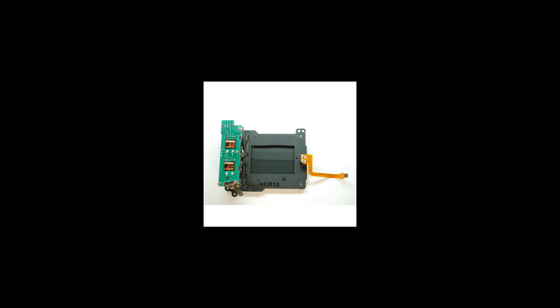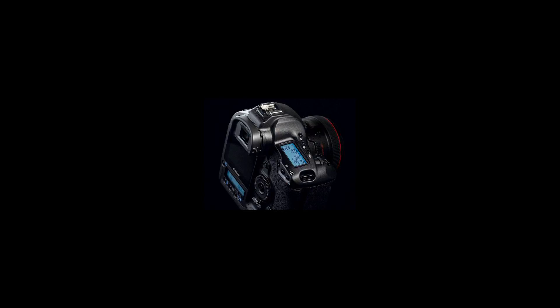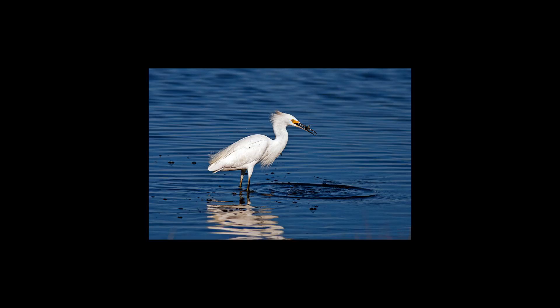The back of the camera has a 3.0-inch, 76mm, 230K-pixel LCD monitor, larger than the 2.0-inch display of the Mark II. Live view is a mode which uses this LCD as an electronic viewfinder, with optional grid overlay and histogram. When the camera is tethered to a computer, this mode can be used to compose, adjust and capture images using software supplied with the camera.